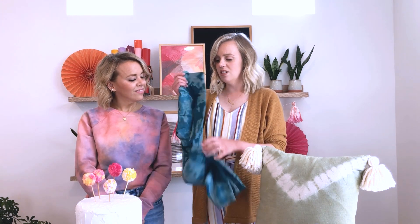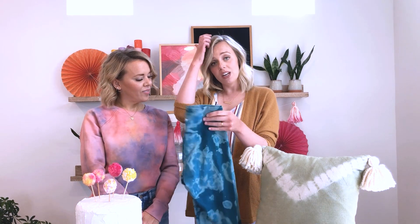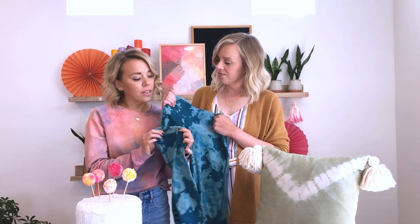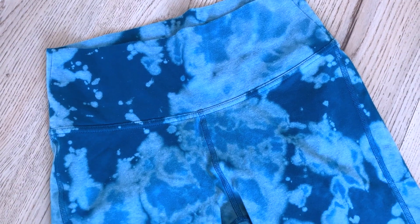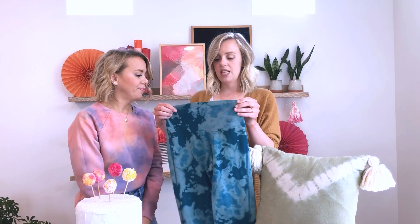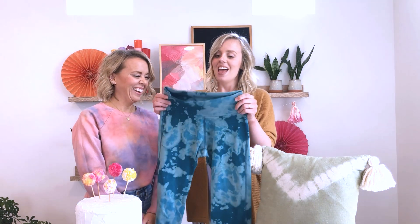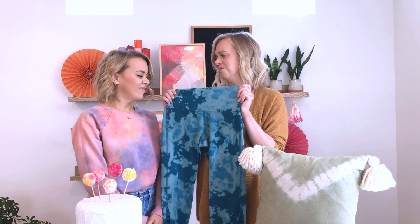Next we have a reverse project — these are reverse-dyed leggings, like athleisure leggings. The majority of the content in this fabric is cotton, so the colors changed in a really cool way. You could do this in a set if you find leggings and a top with the same fiber makeup, which is so popular. All you're doing is applying bleach, and it looks like you used several colors. What bleach can do to different fabrics is really amazing, and you can't get that effect any other way. We actually made these because I splattered a little bleach on them while working, and decided I better make them all bleached — so we squirted them with bleach and now they look so cool.